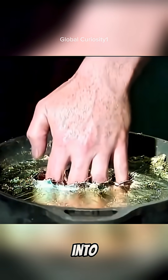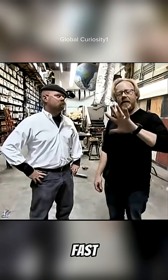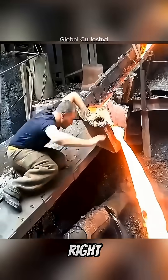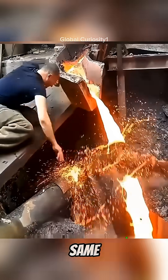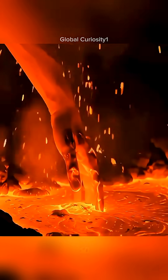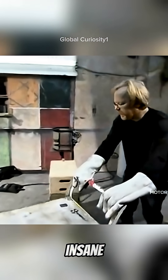They say if you dip your hand into molten lead at 800 degrees Fahrenheit and pull it out fast enough, nothing happens. Sounds impossible, right? Some even claim you could do the same with lava — your hand in molten rock, and no burns. So, Adam and Jamie from Mythbusters decided to test this insane claim for real.